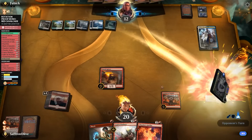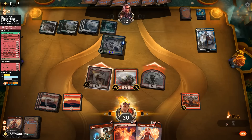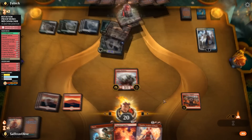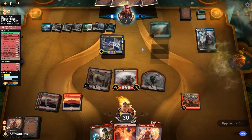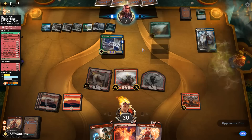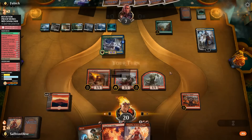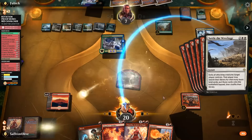We play Legion Warboss, go to combat, make a token, everything at our opponent — down to seven. This is very close. Opponent plays Growth Spiral and draws, putting lands into play. Wilderness Reclamation — that's not great, they'll start doubling their mana. We go to combat again, make a token, attack everything — getting a bunch of triggers, growing the token. Opponent plays Settle the Wreckage on our attackers.